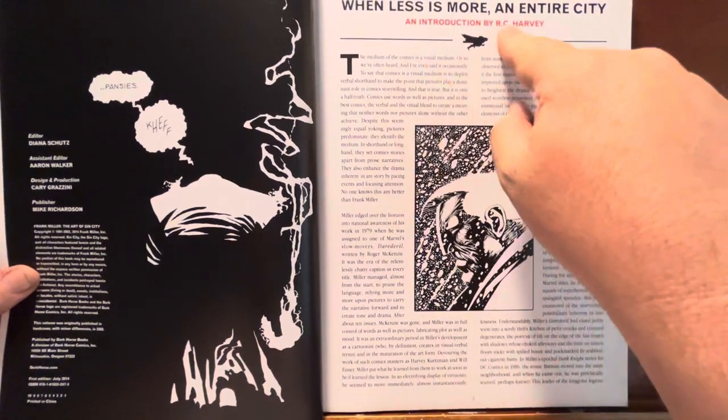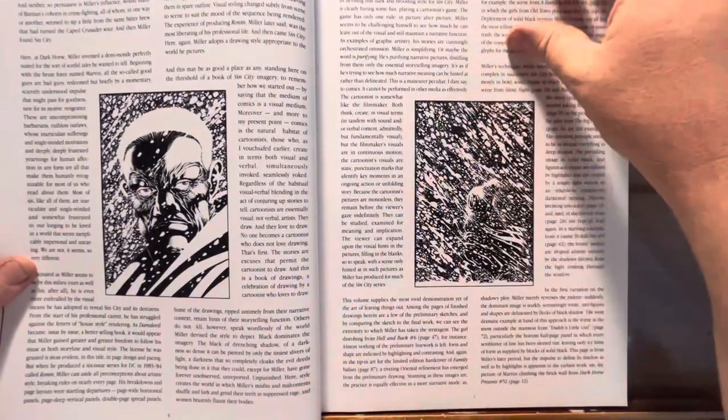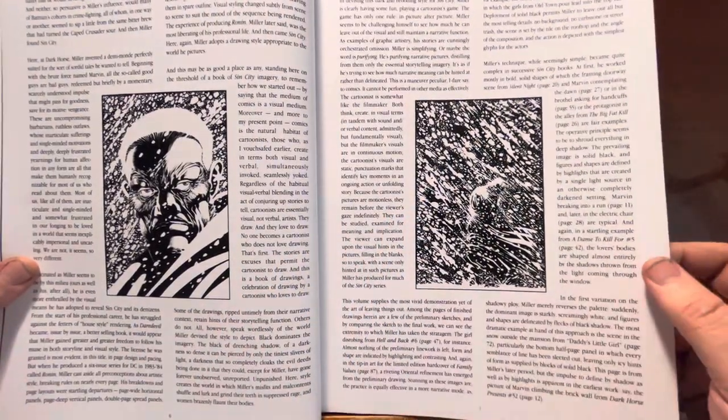There's a big introduction by — I don't know who R.C. Harvey is, I have no idea who that is — but just going over Frank Miller and his work, his career, all this type of stuff. It's interesting.